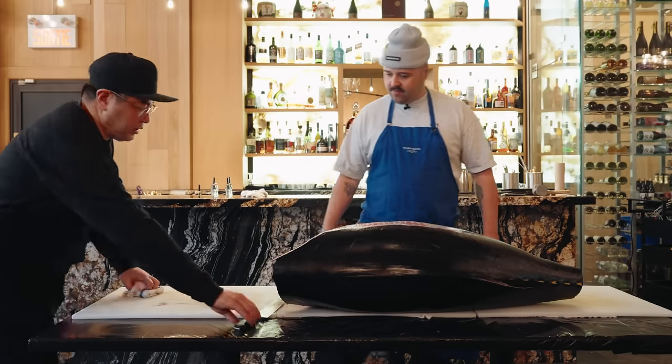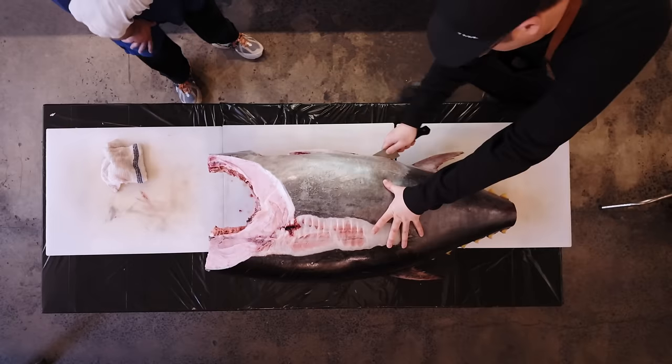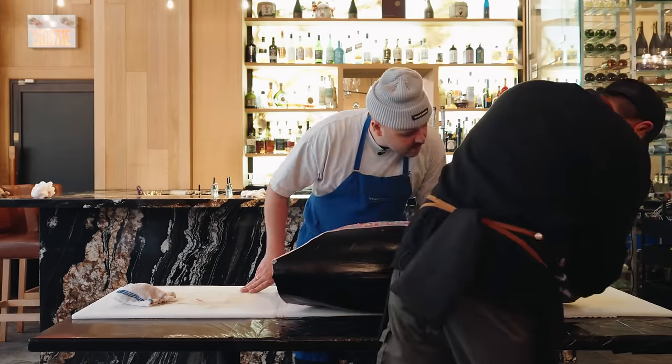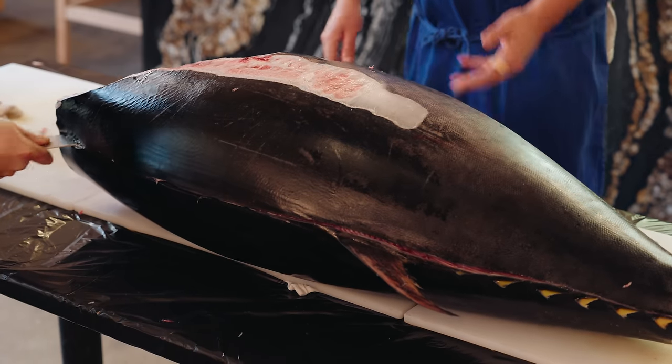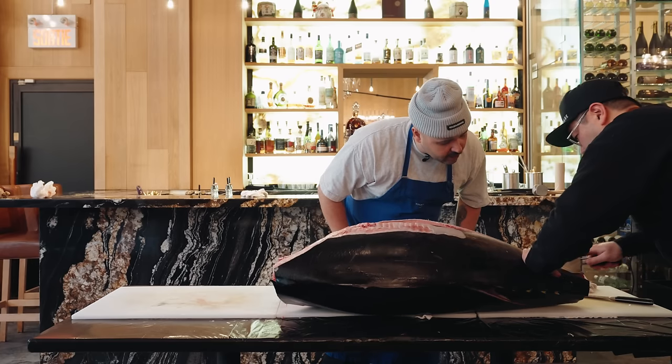Here it's pretty simple — you see the middle cut, the line. We go halfway, then the other way. On top of the bone, obviously, so you have no waste. You get four fillets out of the tuna. Then you cut the middle — you feel the bone at the bottom.